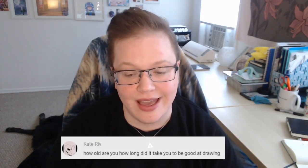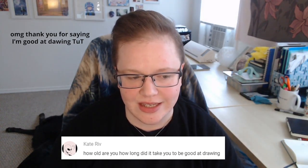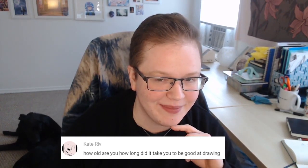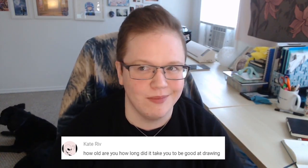K asks: how old are you and how long did it take you to be good at drawing? I'm 35, and I've been drawing my whole life but have gotten more serious about art in the past three or four years. Indigo Beats asks: can I trace my favorite artist's drawing to be as good as them? I made a whole video about when it's okay to trace and when it's not, but the short answer is yes, it's fine as long as you're not posting it or claiming it's yours — just for practice.